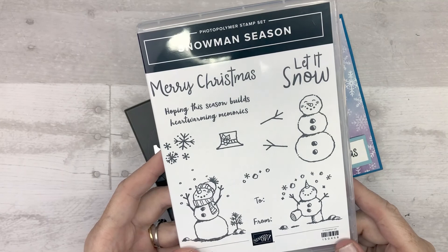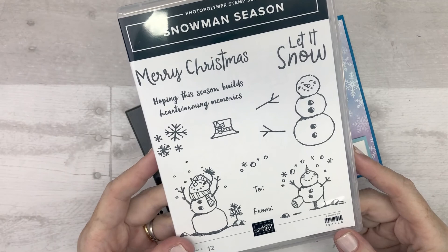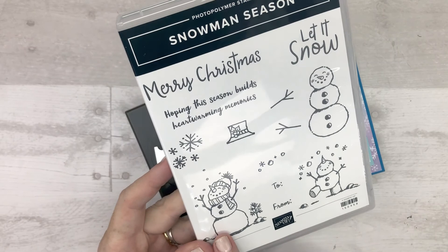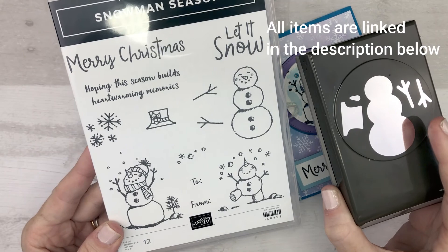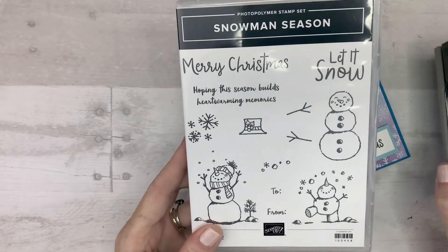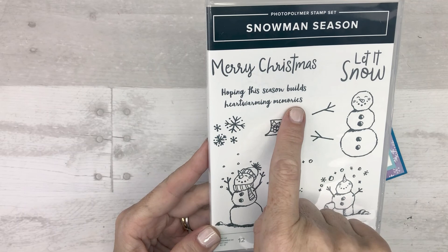I'm using the Snowman Season Stamp Set which is just so darn cute. I'm normally not a cutesy stamp set person but I just love this little snowman dancing around. He is just so cute, and you can use the coordinating snowman builder punch to punch out the snowman, the hat, there's a little nose, and his little arms so you can build your own snowman. We also have sentiments like 'Let It Snow,' 'Merry Christmas,' and 'Hoping this season builds heartwarming memories.'